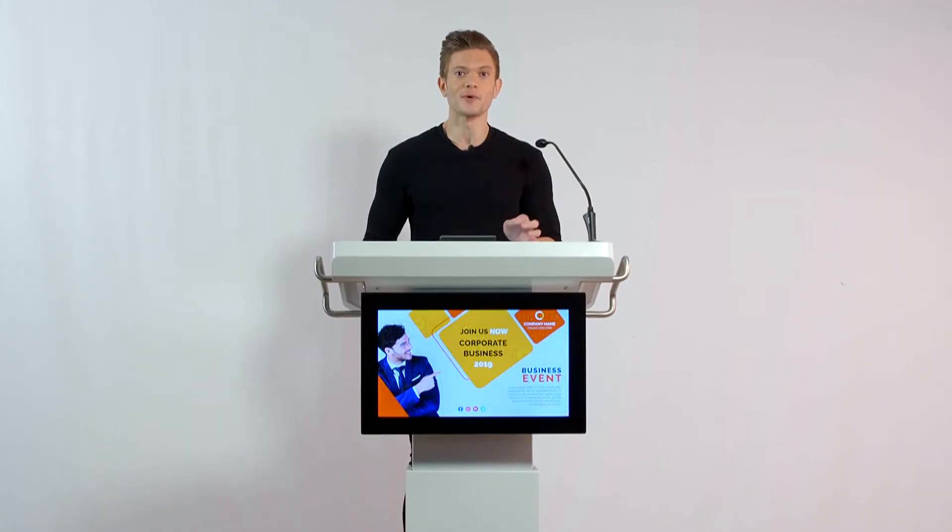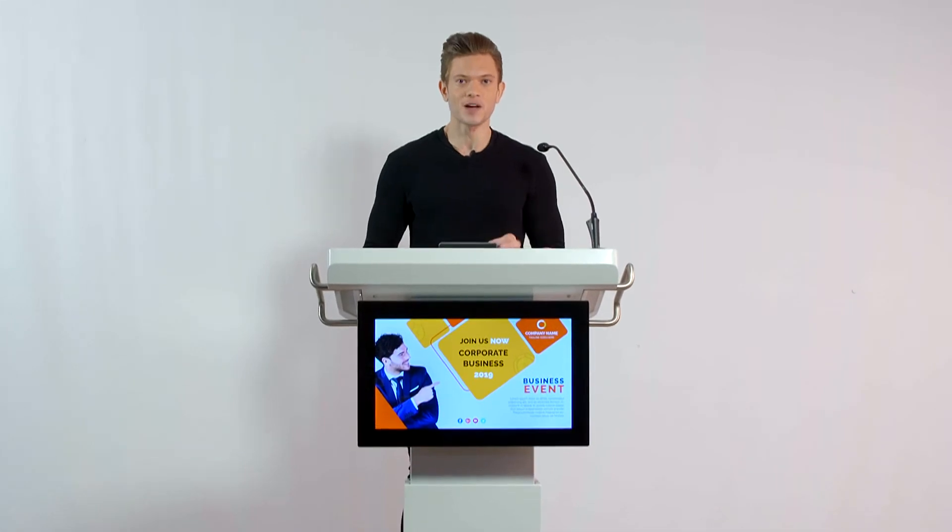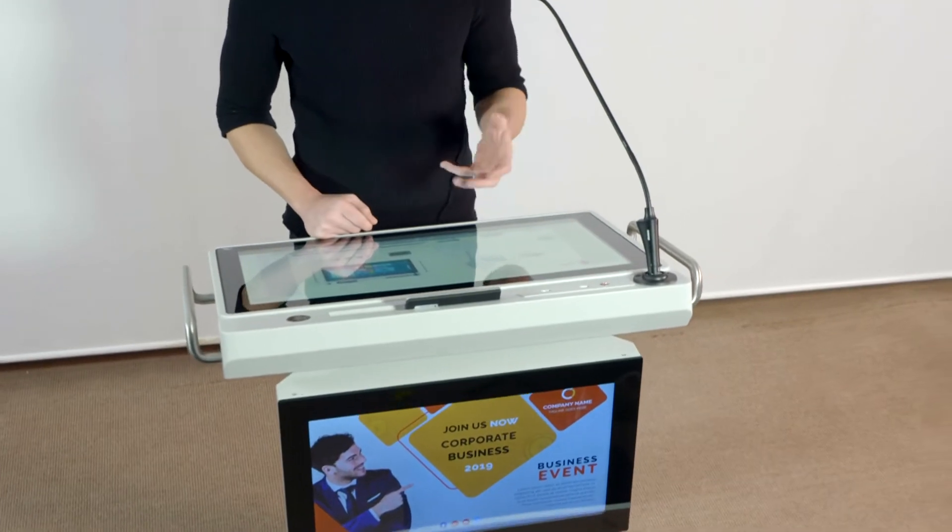This digital podium model number is DL27M from Temas Technology. The M letter stands for the Electronic Lift System.